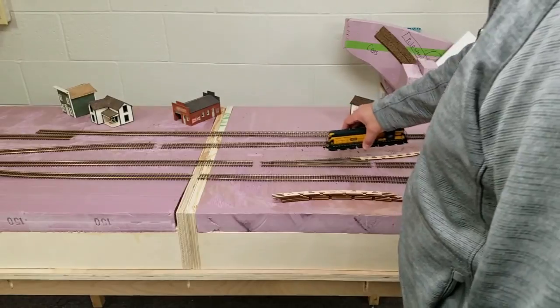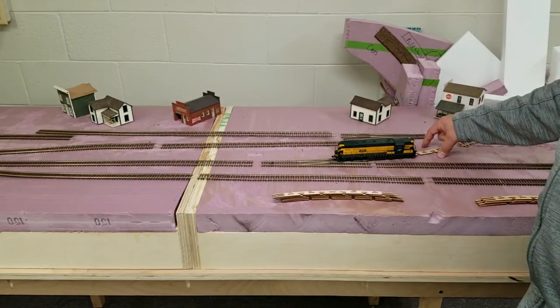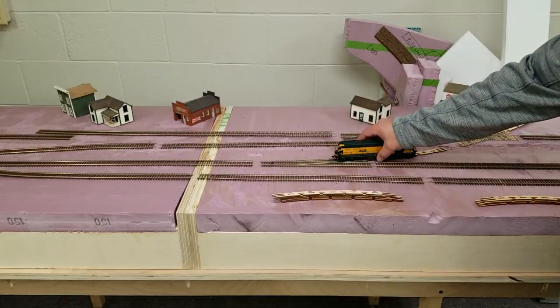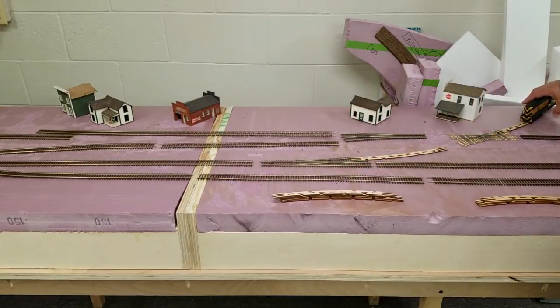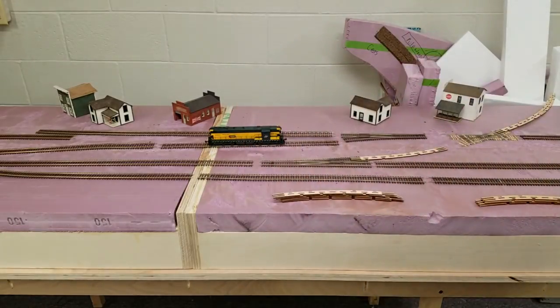We'll come up to the crossing gate — there will be a gate here that will swing open — and then our train will enter the Marsh Line and go to the rest of the layout. The first stop after the Marsh Line switch will be El Dorado, Wisconsin. We also have a sweet little interchange here with the Sioux Line, so we can have some operations where the Sioux and the Chicago Northwestern can exchange freight cars on this track. It can also serve as a run-around if we ever needed Sioux power to enter the Marsh Line.